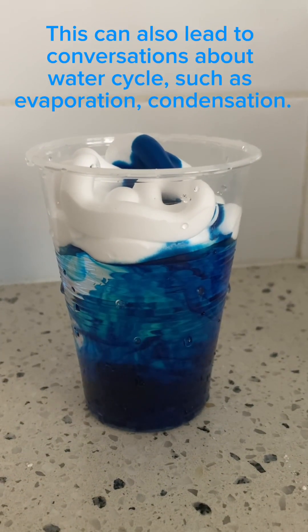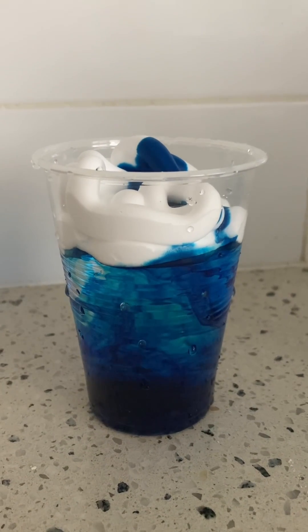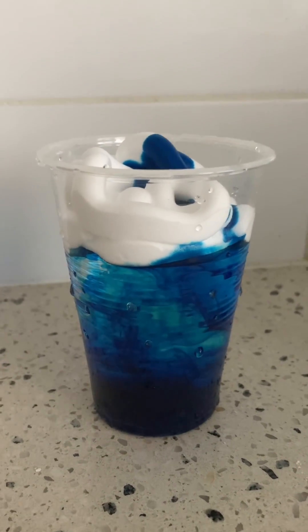It's a great activity to also do with some color mixing — you could put another color on and then see what happens to the water. Thanks for watching, don't forget to hit like and subscribe for more magical moments with Magical Makes.